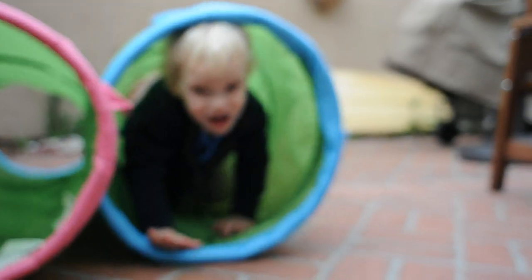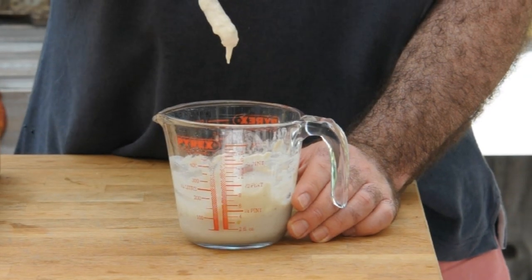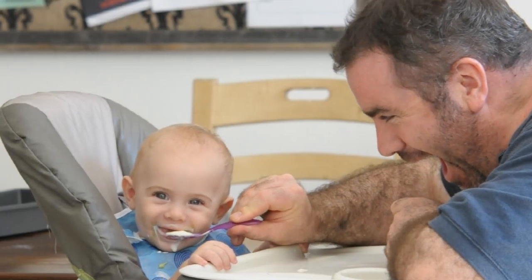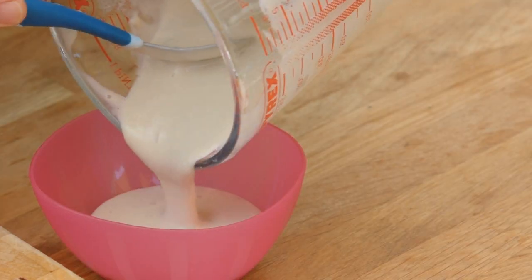Let me give you an example of the extremes. My son Max would like this quite thick, with a lot of body — no banana lumps at all, otherwise it got rejected. The other good thing with Max is that he'd eat this at room temperature. My daughter Zara, on the other hand, would only eat it if it was almost at milk consistency.